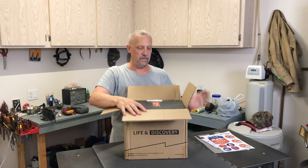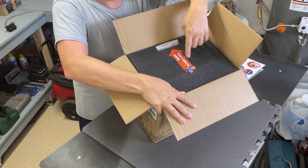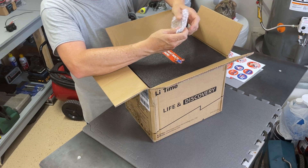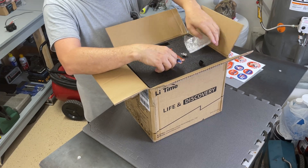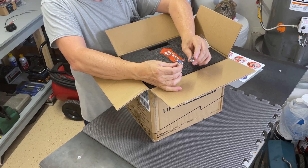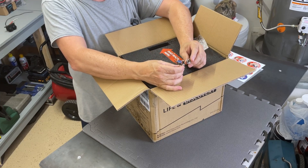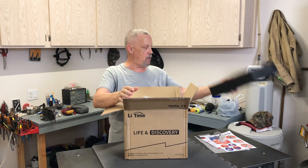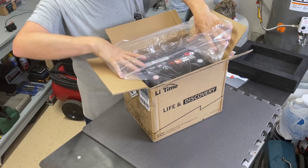Right here on the top foam it says Pulse Bolts, and there's a little bubble package with a couple of plastic caps and two sets of bolts, lock washers, and washers. It's well packaged — a nice chunk of high-density foam, and then the battery itself is in a bag.